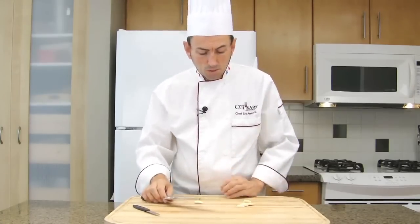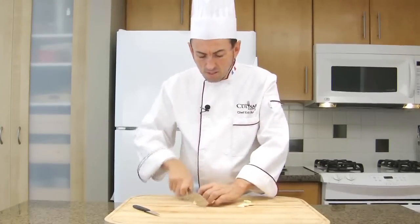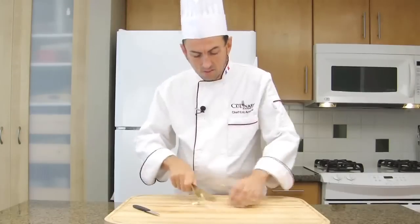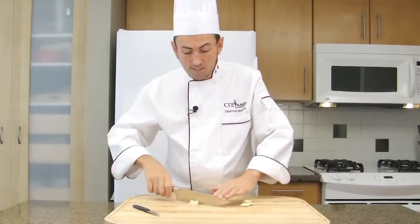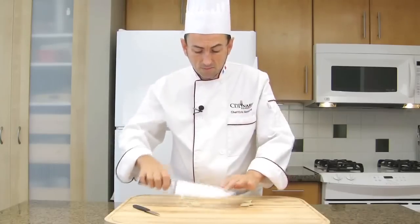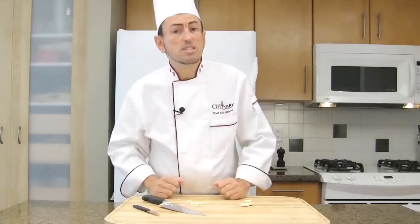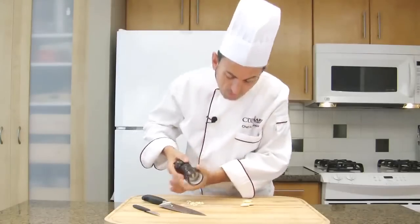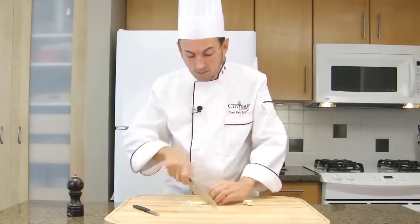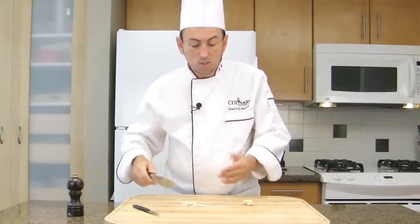In order to chop the garlic, you have two options. Option number one is to slice the garlic and then mince it up and down. The garlic may be a little sticky, so you can put a pinch of salt on your garlic to prevent sticking.